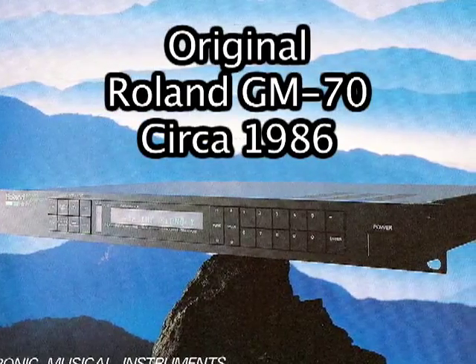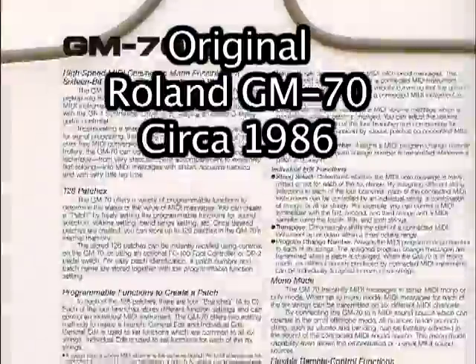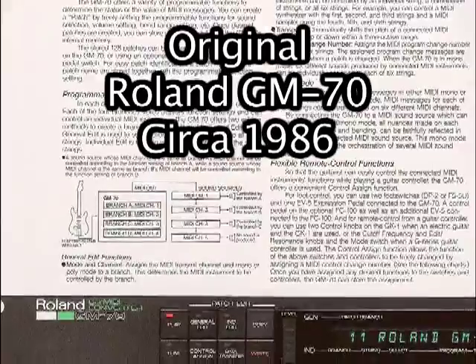In terms of MIDI continuous control power, the GM70 remains unmatched, but pitch to MIDI tracking on the GM70 is slow and woefully inadequate by modern standards.